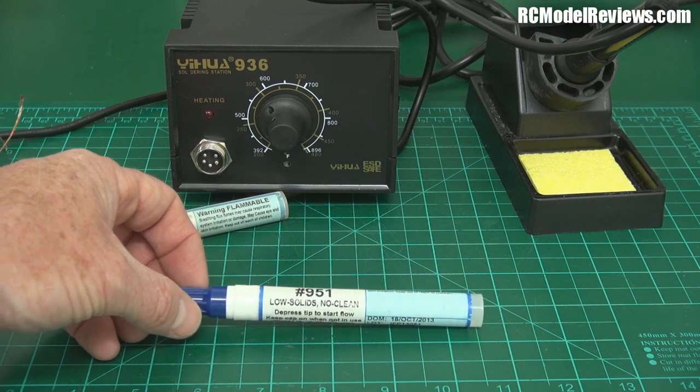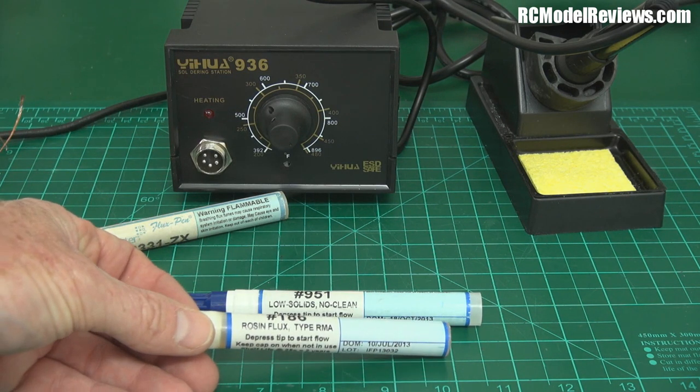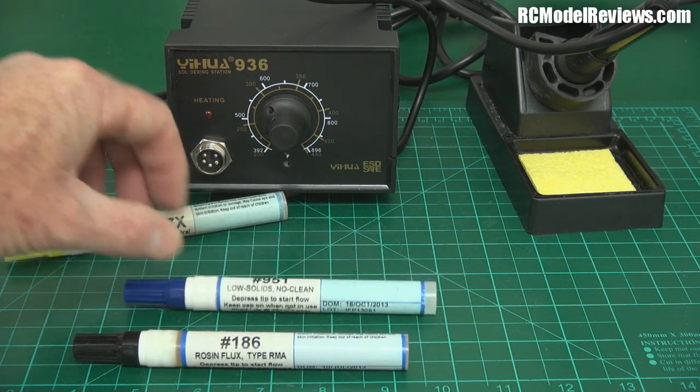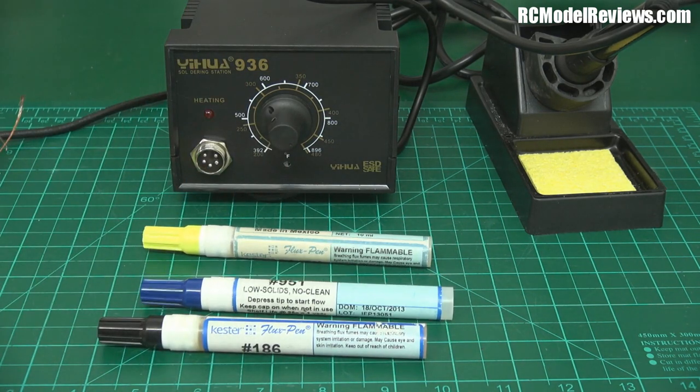This other Kester pen is a rosin core flux, and I also have a low-solids, no-clean rosin flux. Different fluxes for different purposes, but these make a big difference to your soldering too.